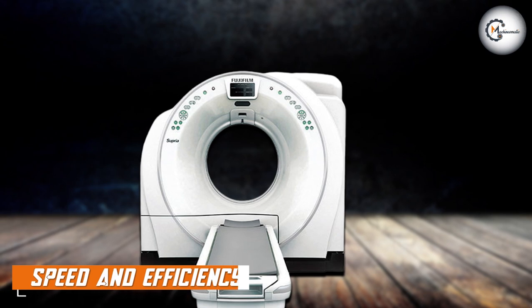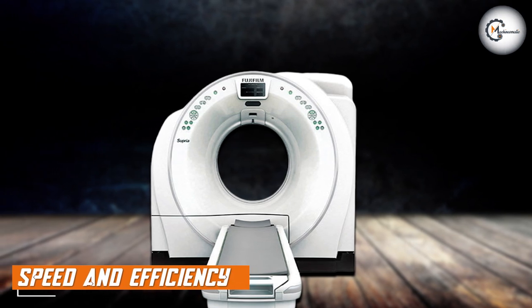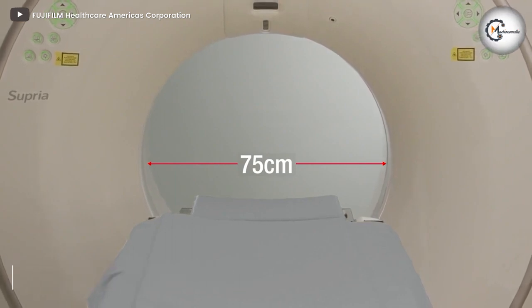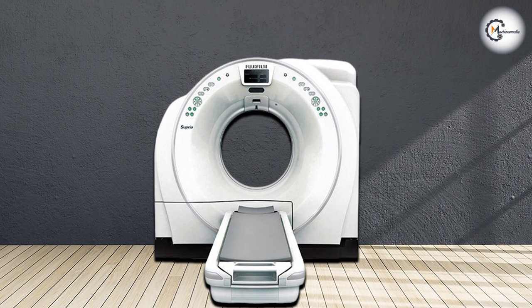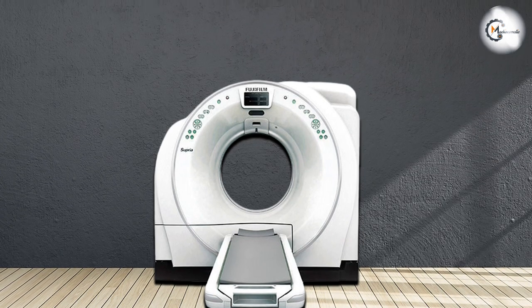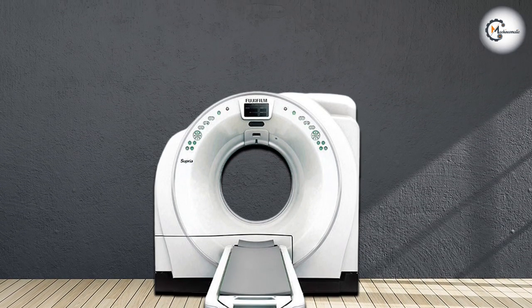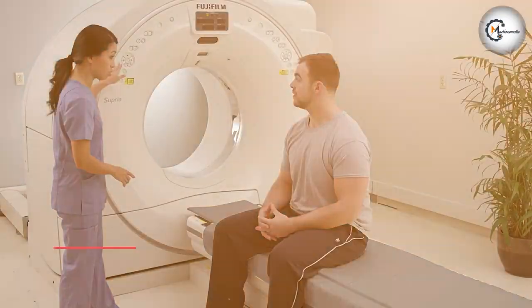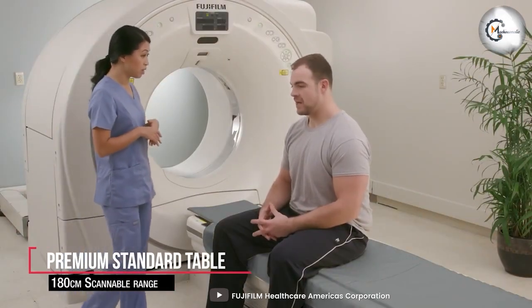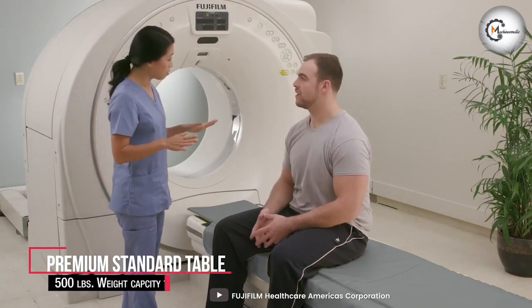In the fast-paced world of healthcare, speed and efficiency are paramount. The machine excels in this aspect, offering rapid scan times and streamlined workflow. Its advanced image reconstruction algorithms and powerful processing capabilities ensure quick acquisition and reconstruction of images. This translates to shorter patient scan times, reduced motion artifacts, and enhanced overall productivity in the clinical setting.